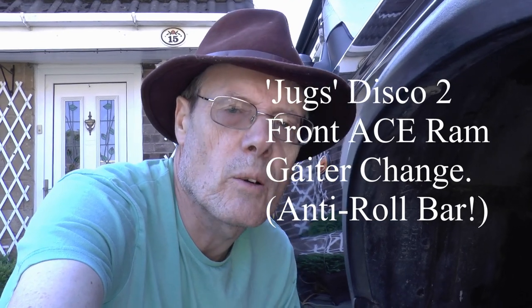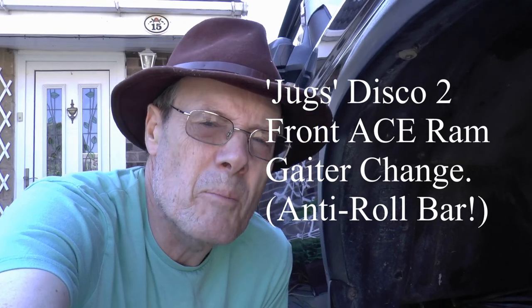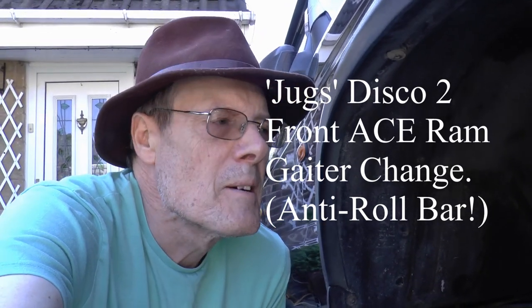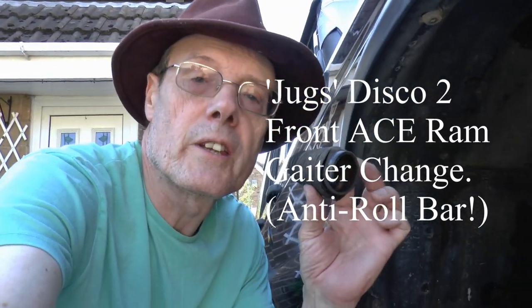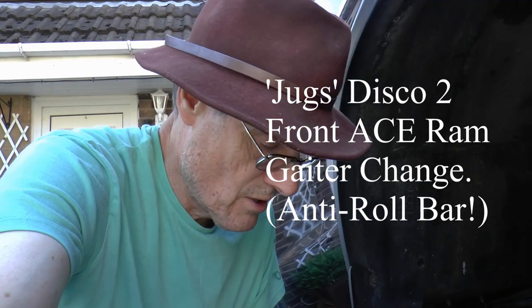Oh hello there, good, I'm glad you're here. Remember last week I thought there's a little 10-minute job — pop this old gaiter off on the ACE ram, pop a new one on. It's only a couple of nuts, should be okay. Well, that was last week, and since then the job has gone south.